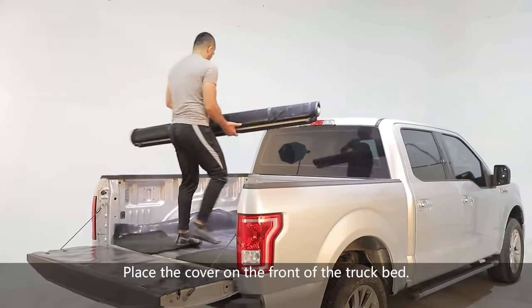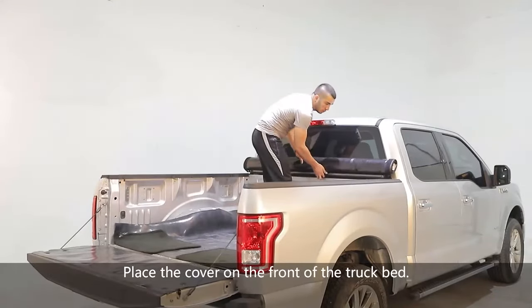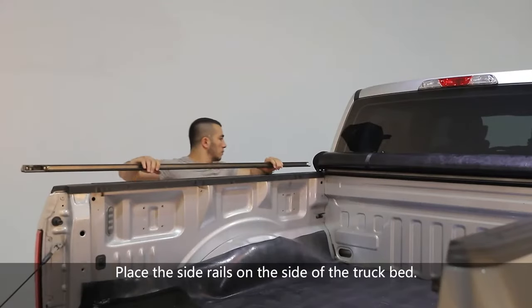Place the cover on the front of the truck bed. Place the side rails on the side of the truck bed.